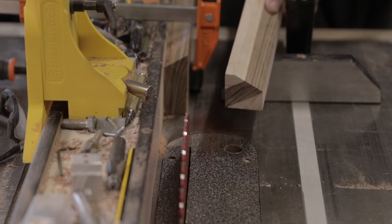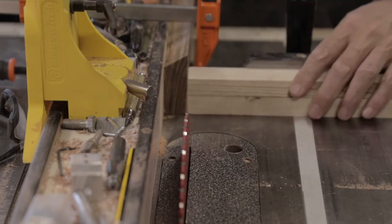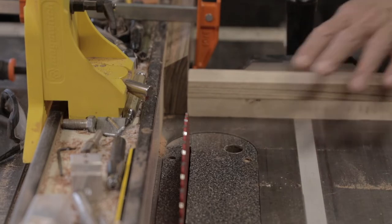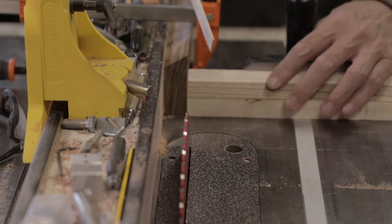I've got my blank here and I think it's about as good as I'm going to get it. I've got a stop set up here and my miter gauge. I've got to set up for about an eighth of an inch cut, and I'm going to make 24 cuts. I'll probably make a bunch of extras just because, but I've got to make at least 24.